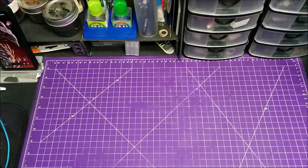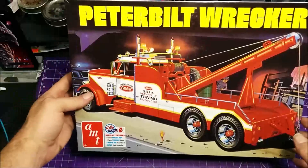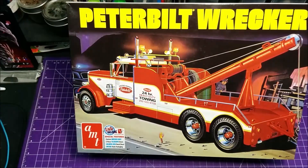Hey everybody, in this video I'm going to unbox this — this is going to be the next truck in the fleet. You want to see how I build it? Make sure you stay tuned.